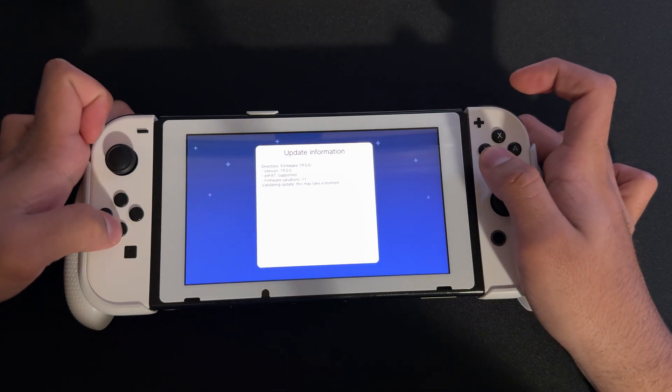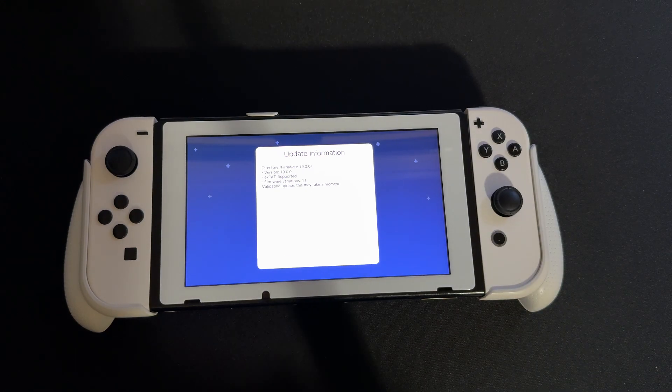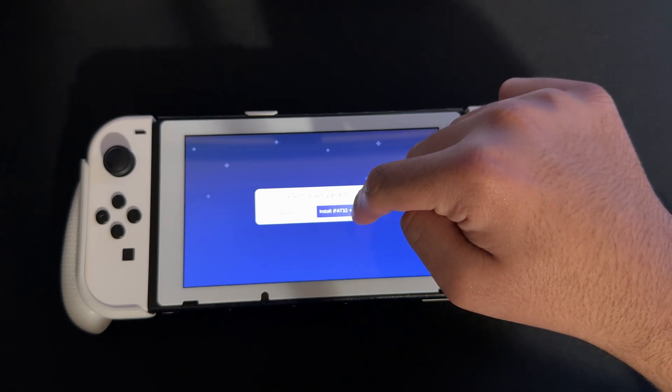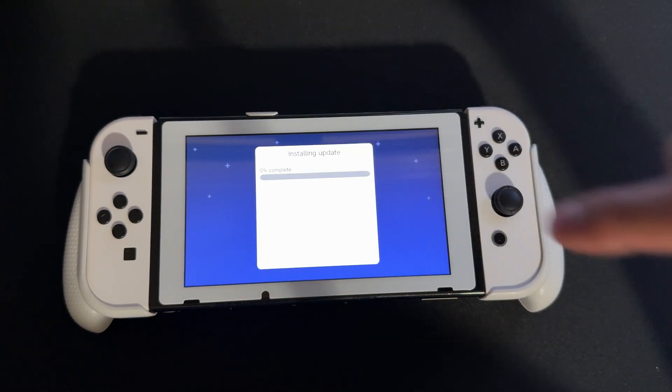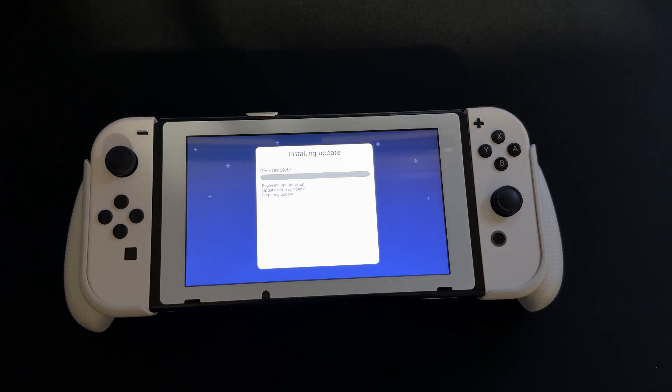Now we're going to power on our Switch — back to normal with no custom theme. We're going to go back into the album and go on to Daybreak. We scroll to find Daybreak, go in and press Install, and we'll see firmware 19.0. We wait for it to load the firmware, press Continue, then do preserve settings and install FAT32 plus exFAT, then Continue. Once this is done updating, I'll show you what to do from there.